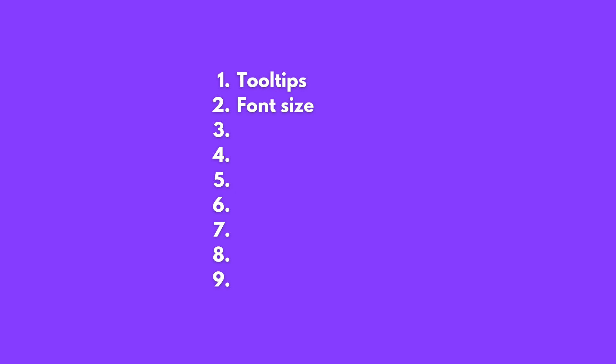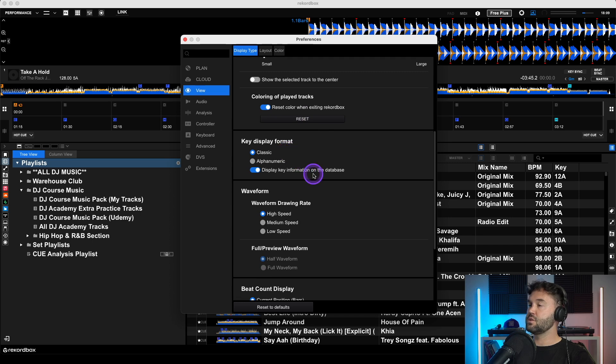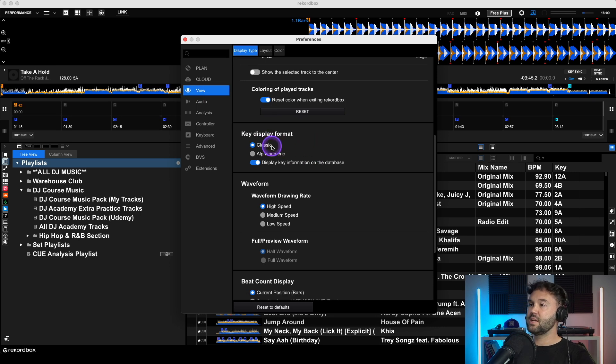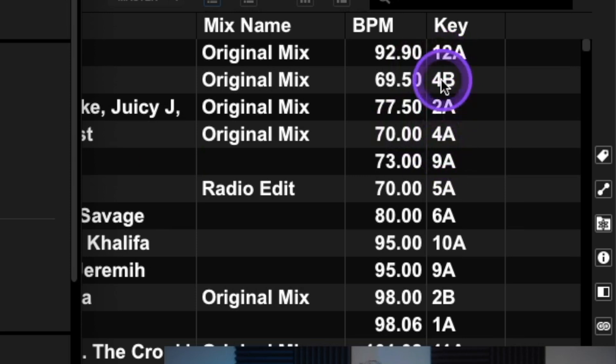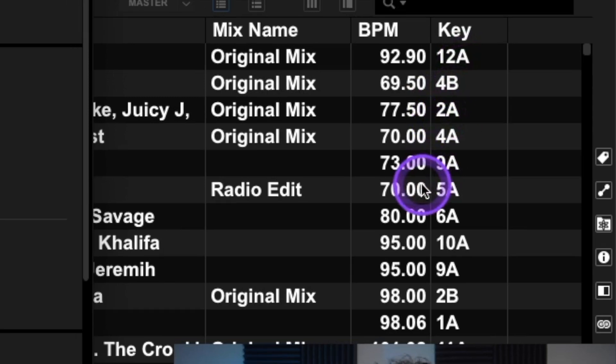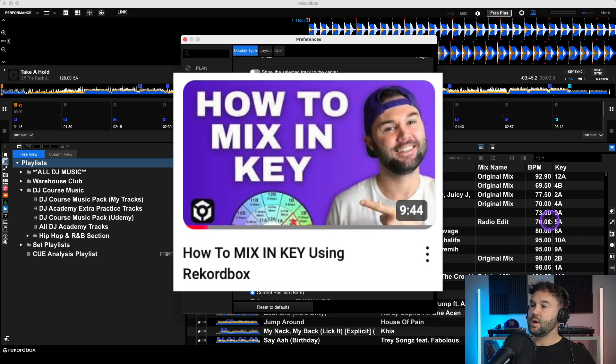The next thing to change is the key display format. Scroll down in View, Display Type to Key Display Format. As standard it's set to Classic — I recommend changing it to Alphanumeric. That means when you analyze your tracks for key it will give a number and letter combination, for example 12A, 4B, or 2A. This system is a lot easier to use when you're trying to mix in key. I do have a full video explaining how to mix in key using Rekordbox.